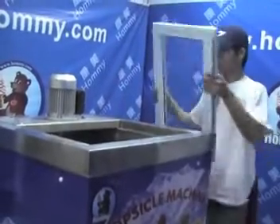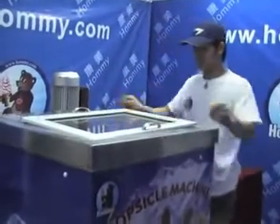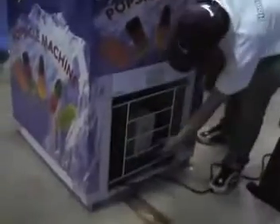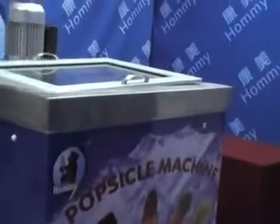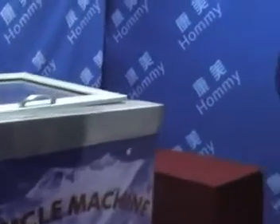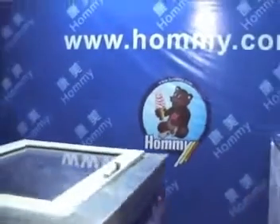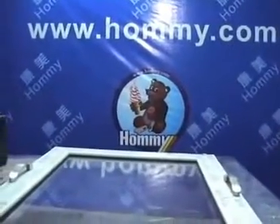Cover it and turn off the green button. The next morning, producing popsicles and ice cream only needs about 10 minutes of startup after waiting 1 hour for the machine to reach operating temperature. Thank you for watching.